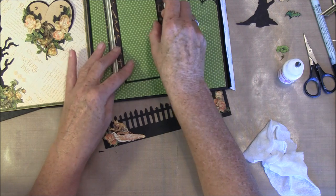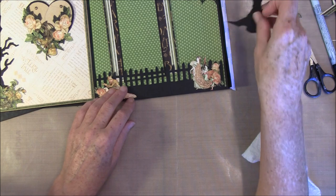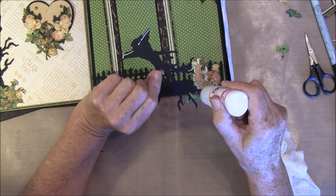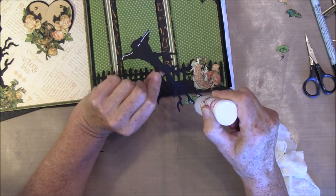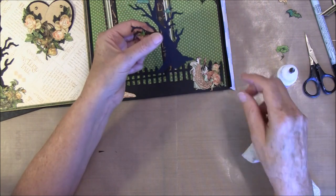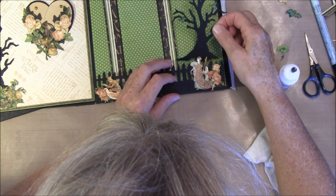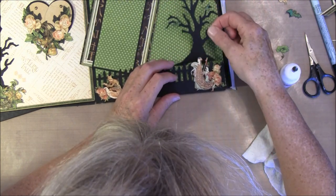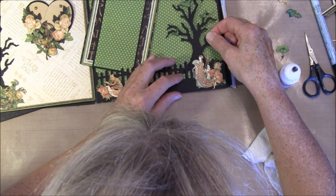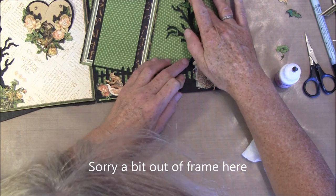I will put them inside while I'm gluing this down. Maybe I will take this tree and position that first — Tim Holtz tree. I will just glue it a little bit on the top here. Cut out some bats and glue them behind. Let me see where we want this to go — it's going over the spider so I think I need some acetate again.